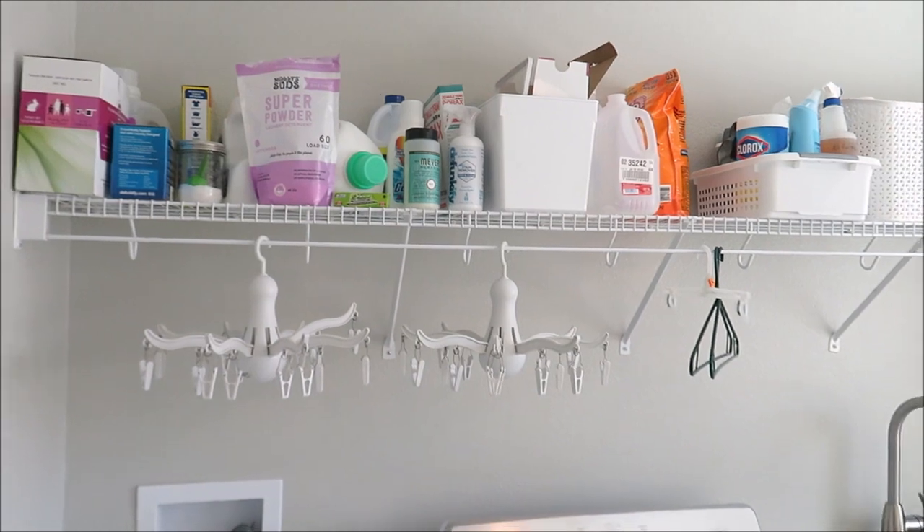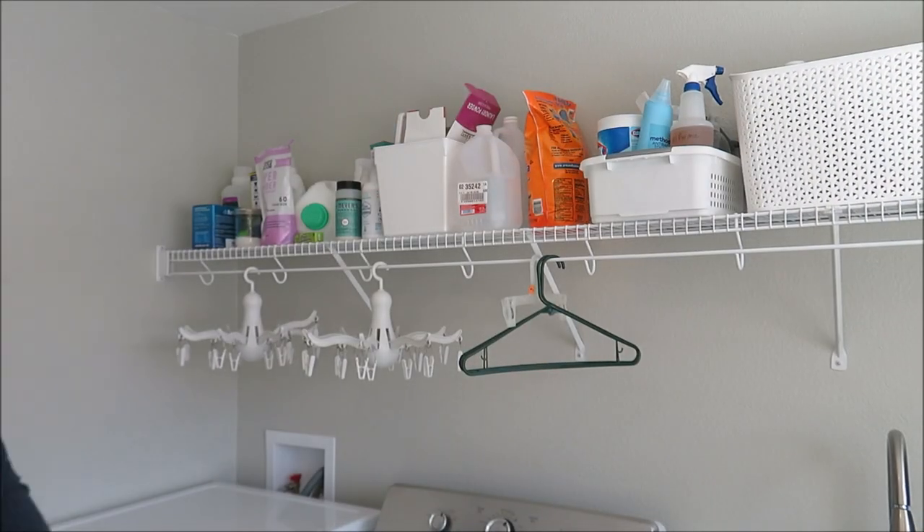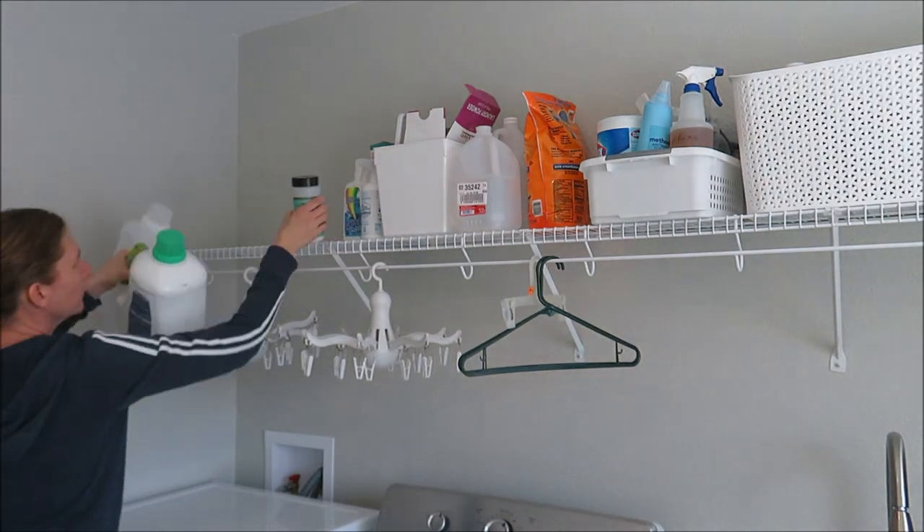Hey guys, welcome back to my channel. Today I am super excited to be sharing our DIY laundry room makeover. This is part three in a series, so I will link it down below if you guys want to catch up and see where we started.